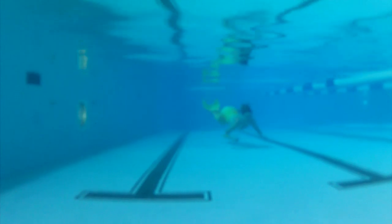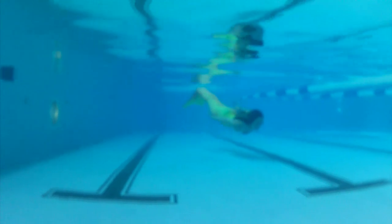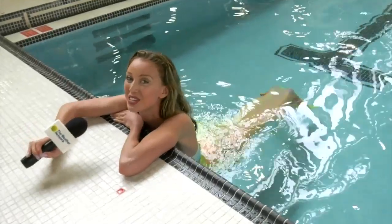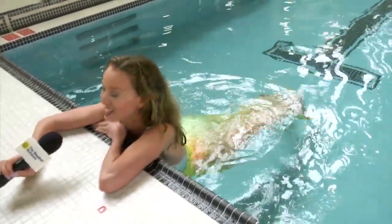To become a mermaid yourself and realize all of your childhood dreams, visit aquamermaid.com. For the Weather Network, I'm Michelle Mackey. I could get used to this.